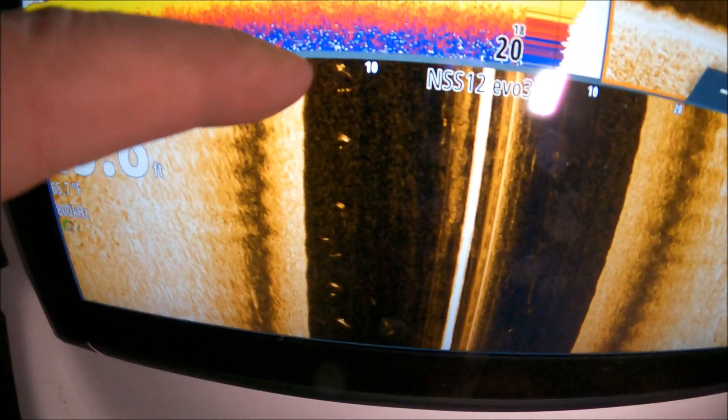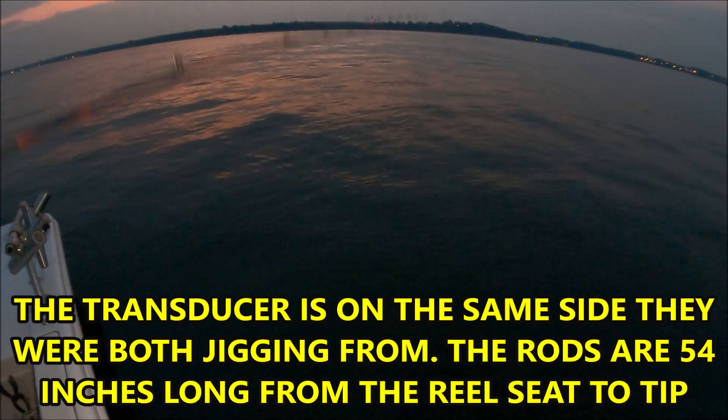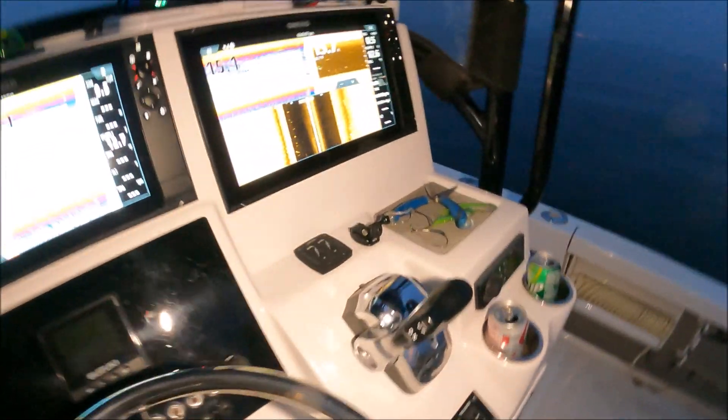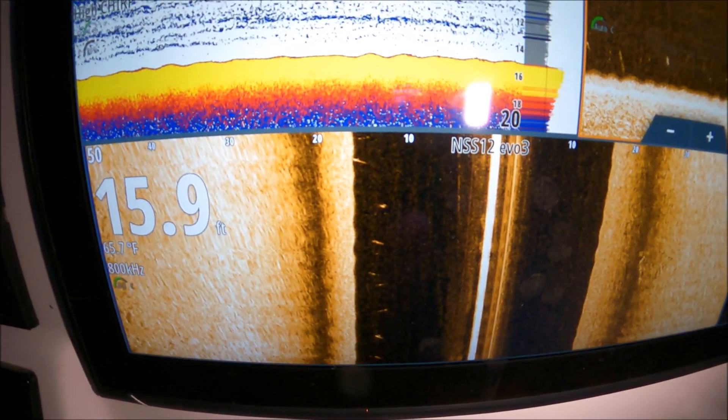Side scan — that's the 10 mark. So about 12 foot to the left, you can see that squiggly line. That is Tim's spoon — he's working it. So you see him working 12 foot to the left, 13 foot, maybe almost 14 to 15 foot to the left. But his jig is straight up and down under the boat. You can see it's easy. There's no angle — it's straight down. His line is straight up and down.